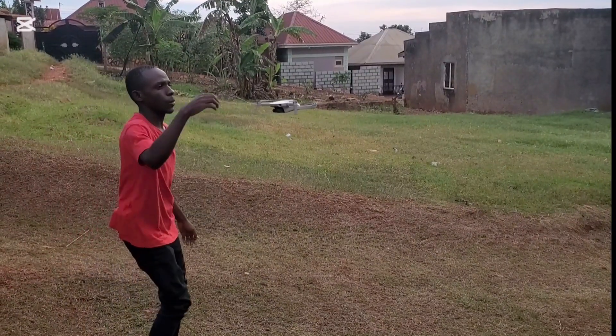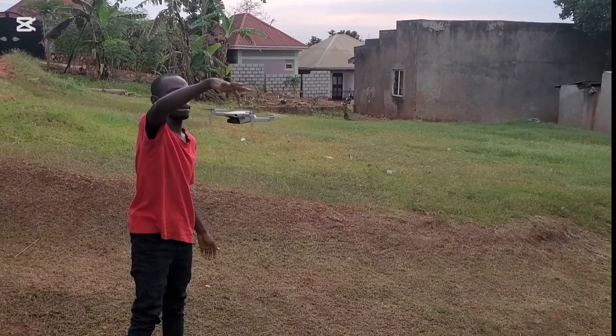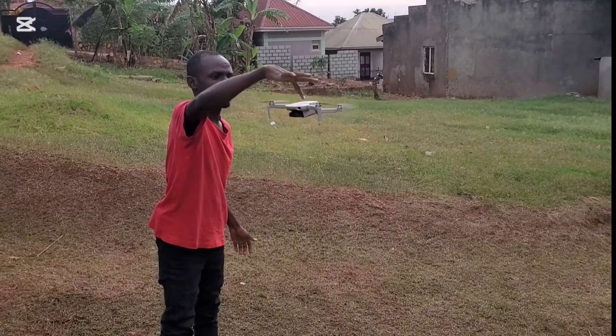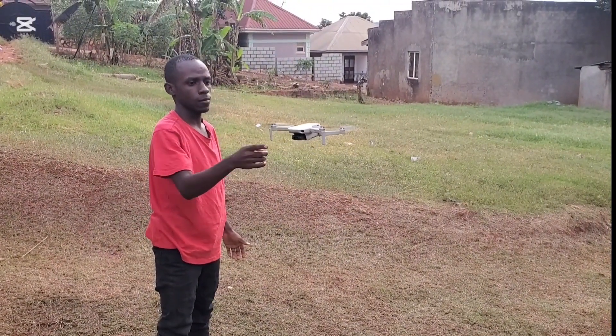This drone is very stable — it uses modern GPS to mark its current location with great accuracy, so even if you push it in any direction it always comes back to where it is supposed to be.